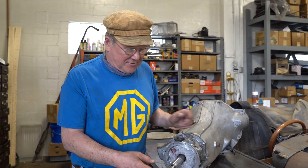Hi, I'm John Twist of University Motors. We've got another couple of minutes on how something works on an MGB. In this case it's a 1968 through 1980 MGB gearbox. This happens to be an overdrive gearbox.